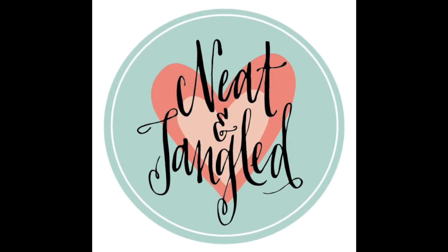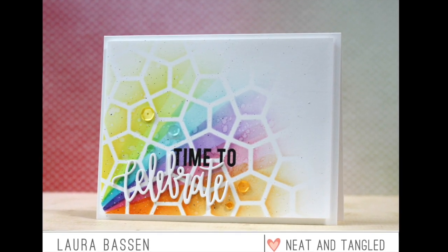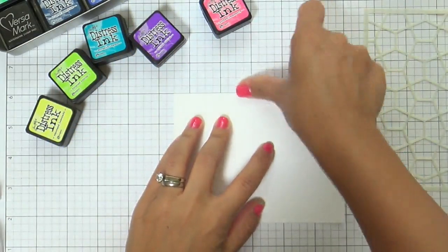Hi everybody, Laura here. So glad you're joining me today. I have a fun project to share with you using some Neat and Tangled products. I've got a couple new release products to celebrate — a Neat and Tangled die that coordinates with the Celebrate stamp set.